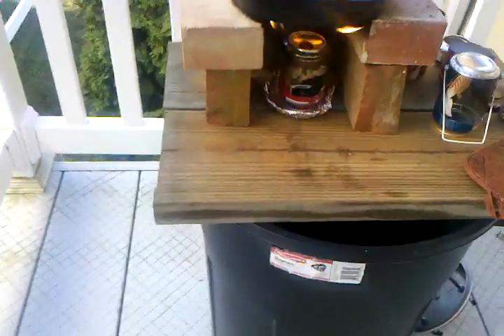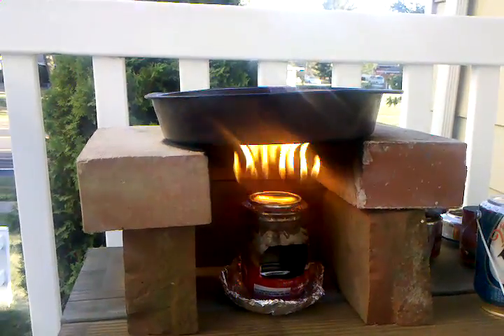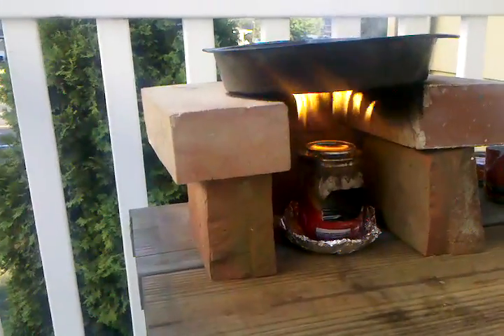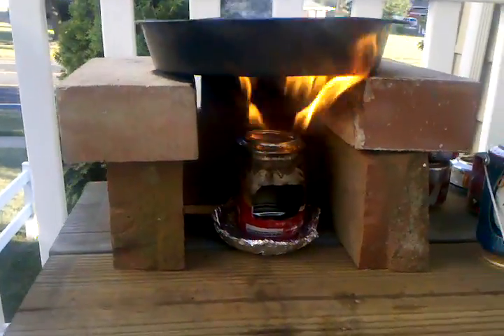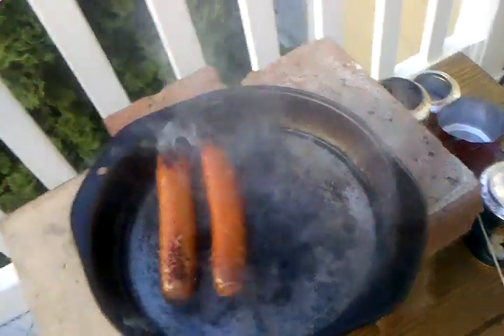But tell you what, that's pretty easy. The pan's getting hot, the flame's good. It's not working out too bad — didn't put that much alcohol in there. And I can't wait to try the denatured alcohol, because that'll be even a much hotter fire.